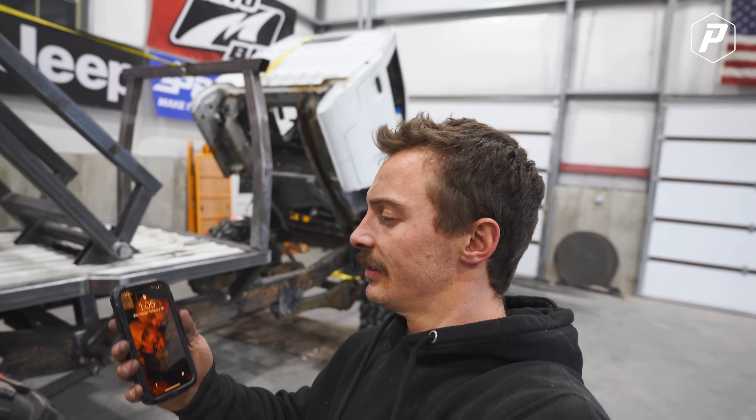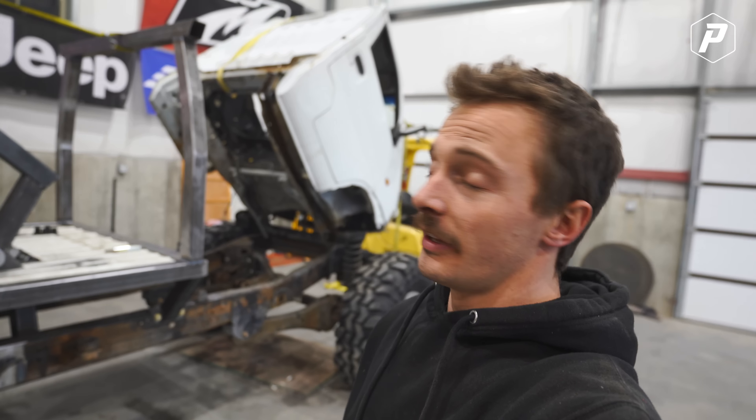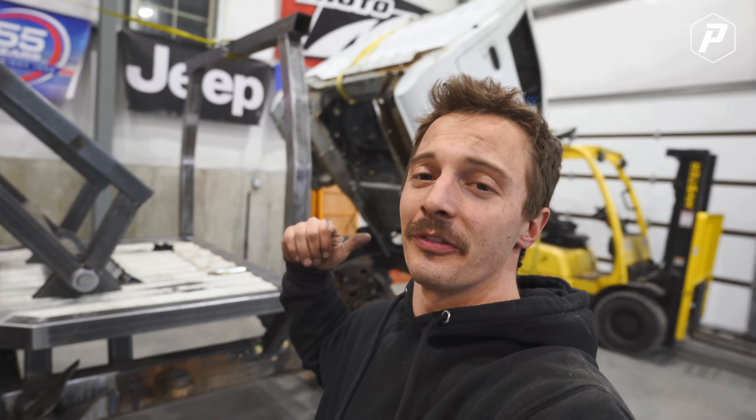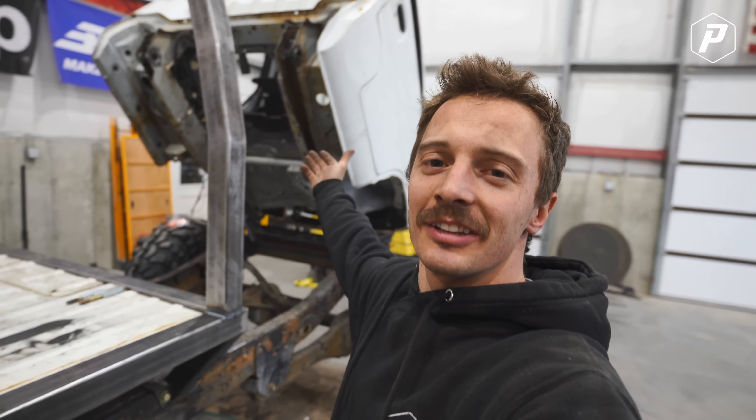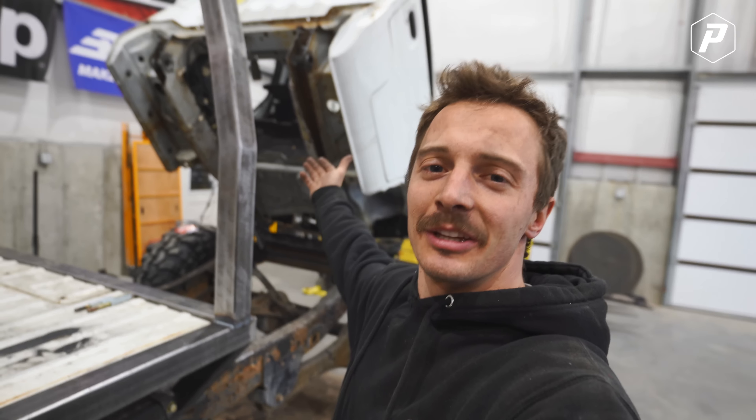One eternity later — it is 1:05 in the morning. Our work tends to go a little bit further backwards than it does forward this time of night. But I just got the back body mounts all welded up. They're too hot right now to put the bushings in, so it's the perfect time to call it a night.